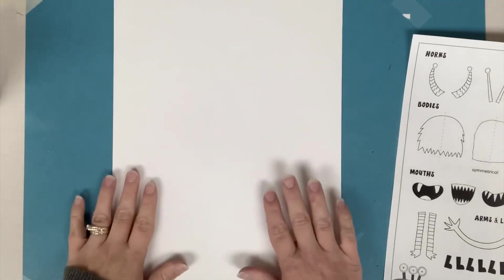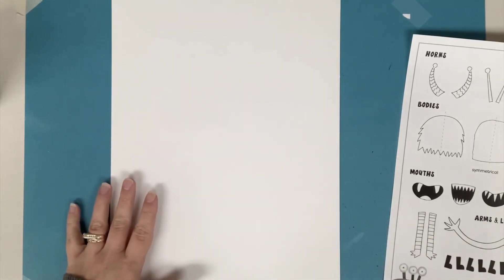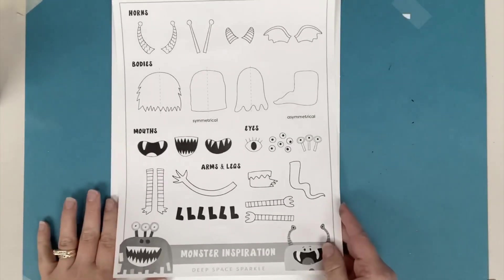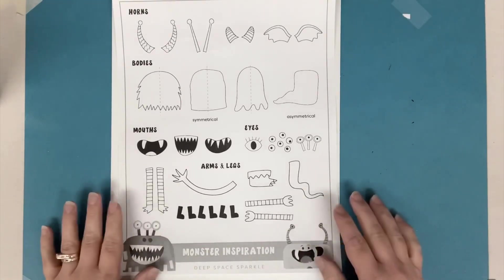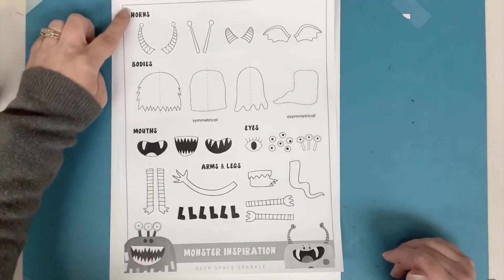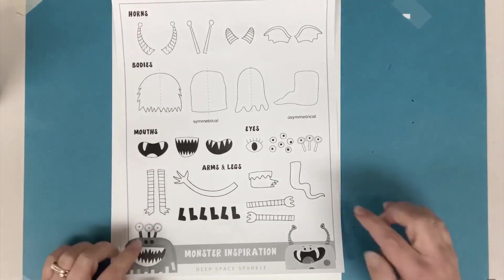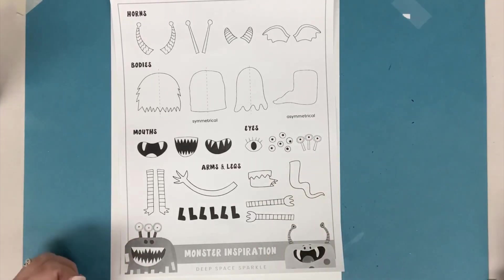I'm gonna have my paper go the long way so that I can fit my monster on there. The slides before this showed a monster inspiration chart and give you lots of ideas of things that you can put on your monster, like horns and bodies and mouths and eyes, arms and legs. You can go back and look at that slide to help you.